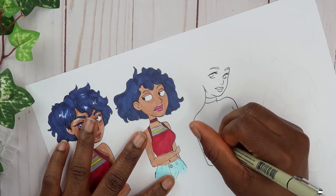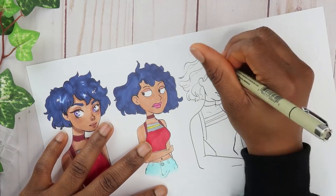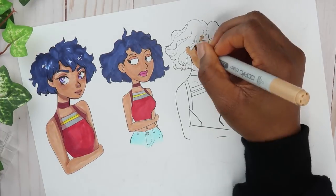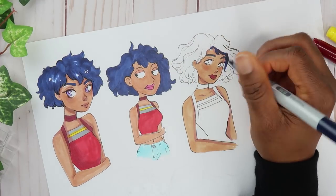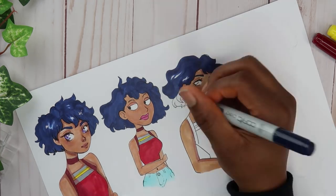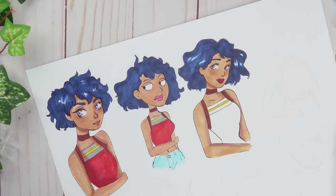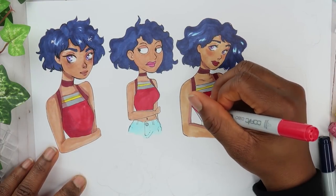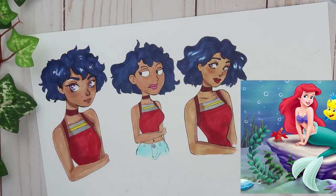This next one might be a little hard. It's not a cartoon show but they do bring out movies. I want to give you guys a hint but that's going to be a dead giveaway, so whoever gets this one right — okay. Think Disney. Think princesses, but what princess though? And if you guessed Ariel, then you're right — from The Little Mermaid.